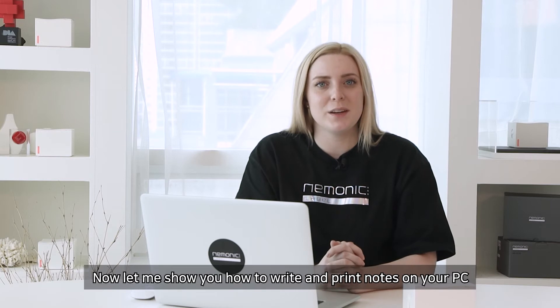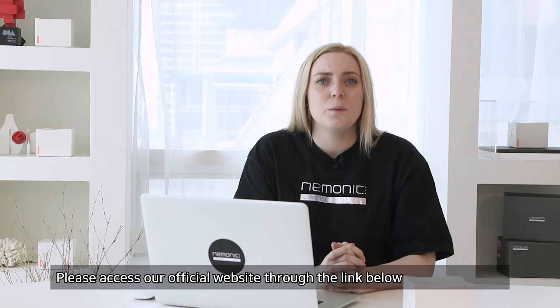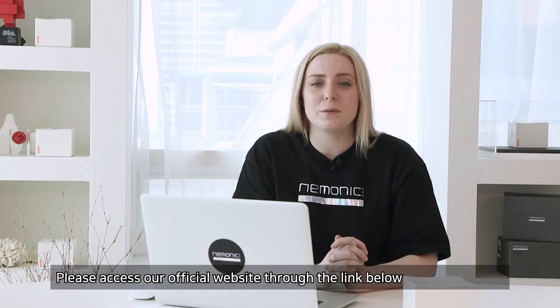Now let me show you how to write and print notes on your PC. First, you need to install a mnemonic PC driver on your PC. Please access the official website through the link below.